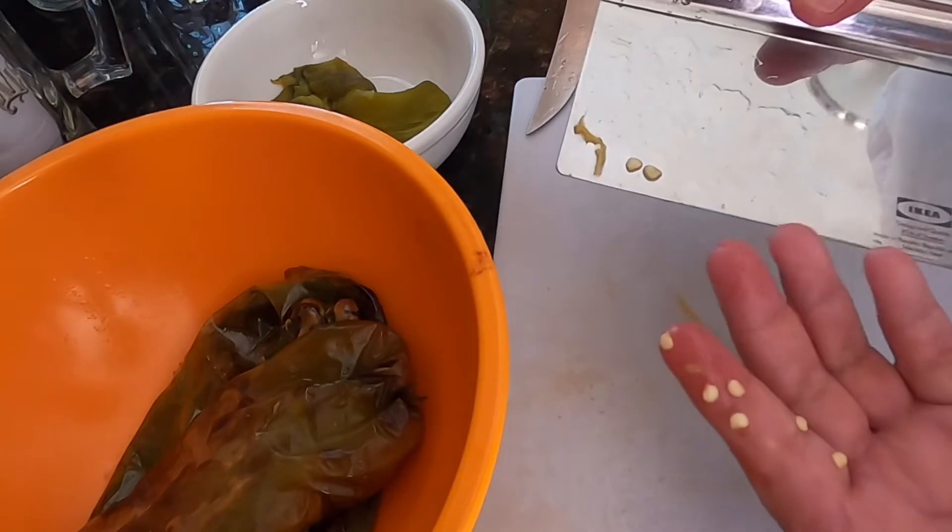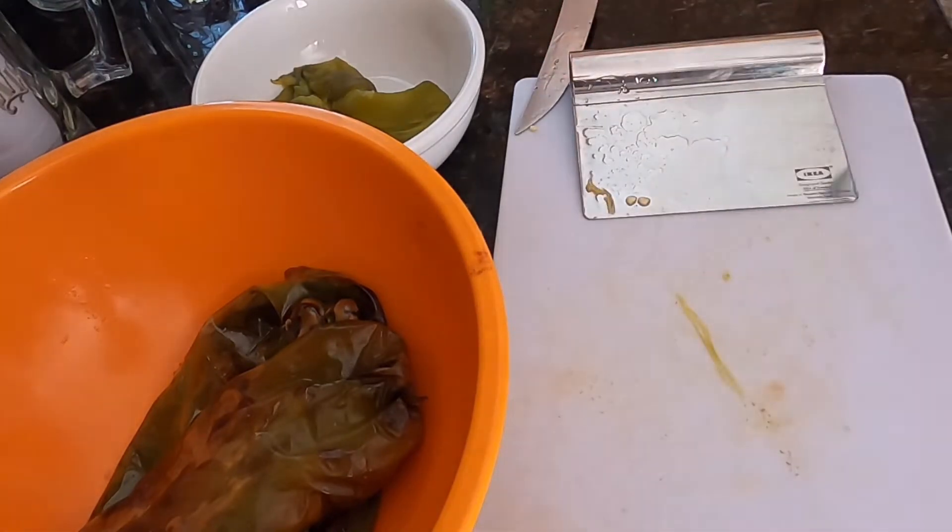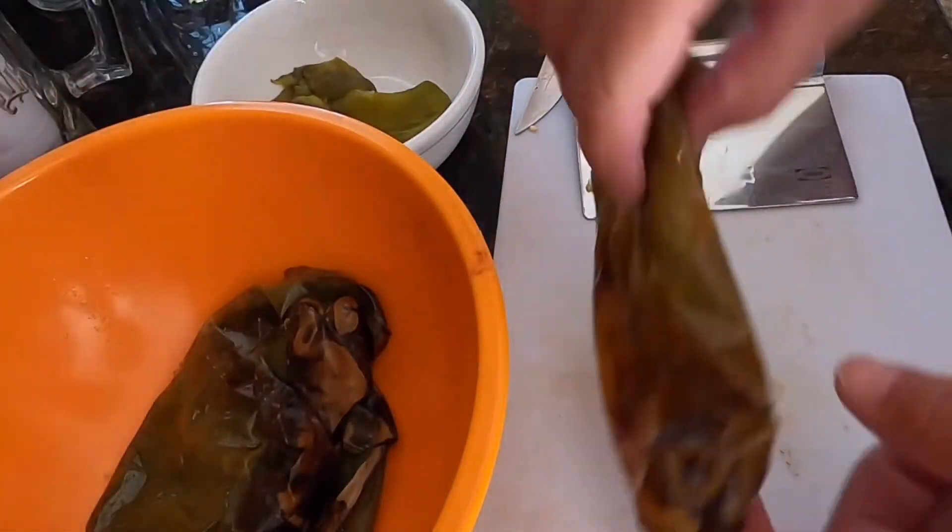You see me touching the seeds, right? Make sure you wash your hands when you're done — you're going to pay the price for that later if you don't.